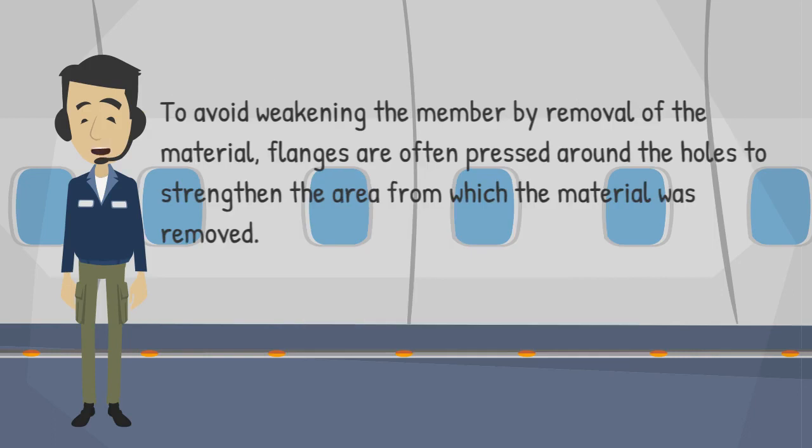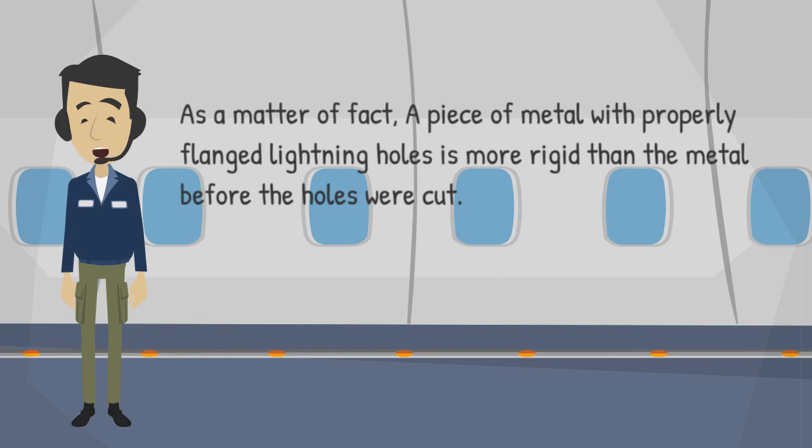To avoid weakening the member by removal of the material, flanges are often pressed around the holes to strengthen the area from which the material was removed. As a matter of fact, a piece of metal with properly flanged lightning holes is more rigid than the metal before the holes were cut.